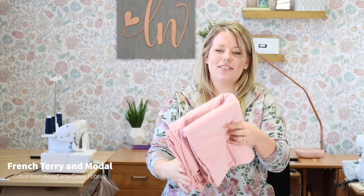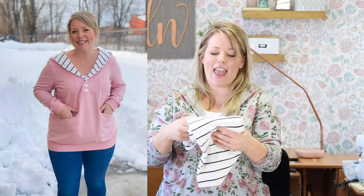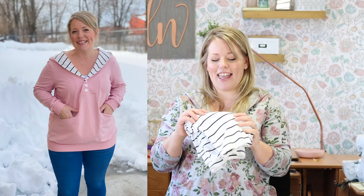You will also need your fabric. I am going to be using a really soft and cozy French terry as my main fabric, and then I have a thinner fabric for the interior of the hood, which I think works pretty well for this hack — and that is in this striped material.